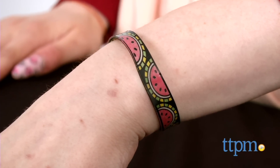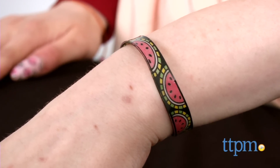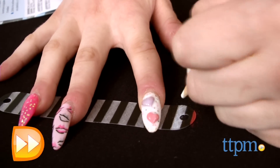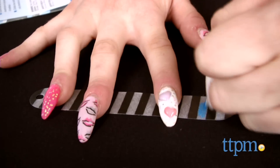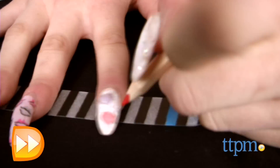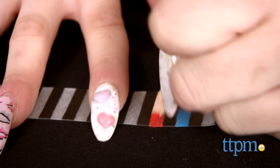The large mold makes cuff bracelets while the smaller mold brings rings and hoop style dangle earrings. Kids color their Shrinky Dinks using the included colored pencils and insert their Shrinky Dink into the mold with the shiny side facing out. Always have adult supervision when using the oven.